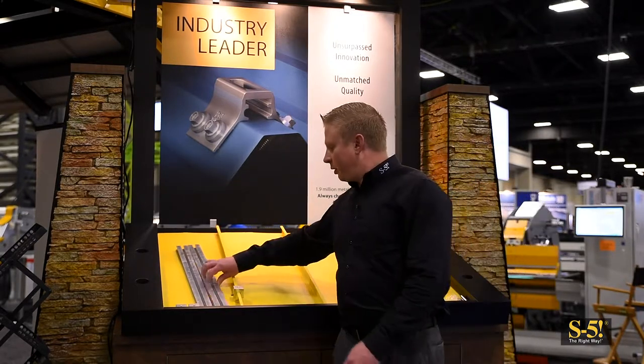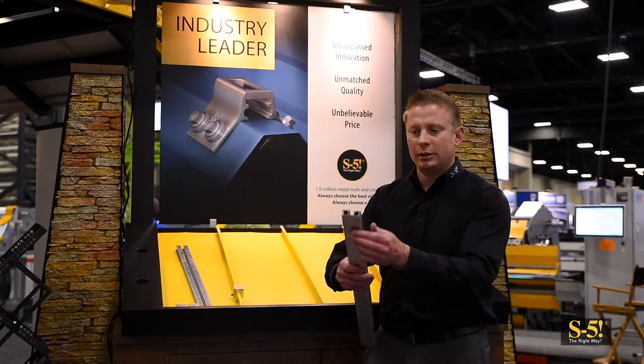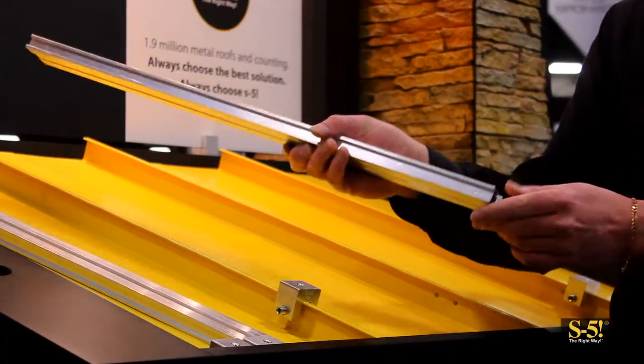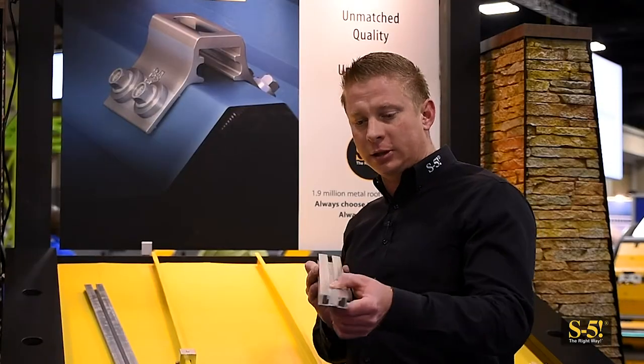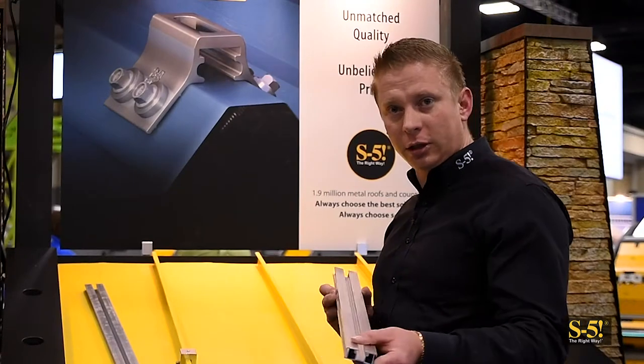Here we have the GripperFix rails. You can see they have slots along the side which are used for sliding tabs into, to connect to either clamps or exposed fasten roofing. The rail also has a channel down the center which is used for mounting your utility directly to it.